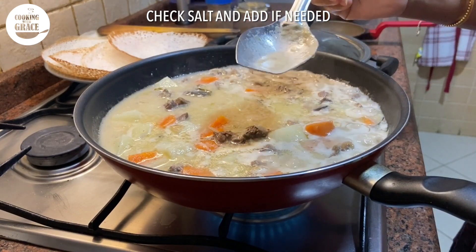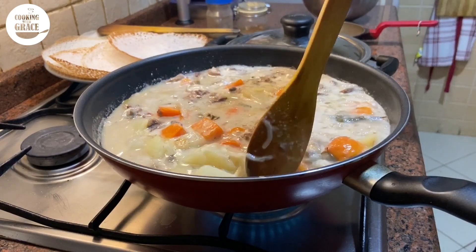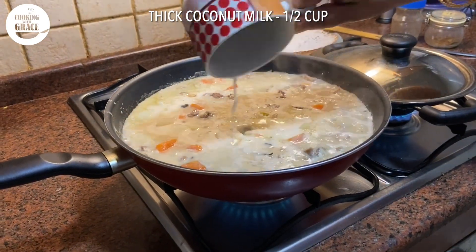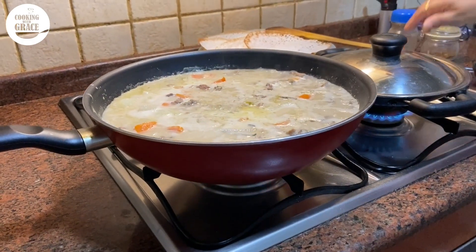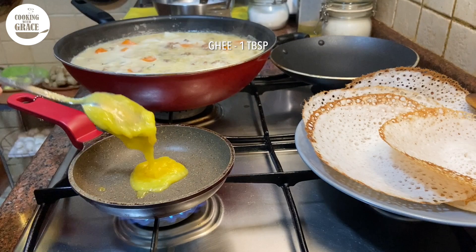Check for salt and add if required. After about two to three minutes, adding half cup of thick coconut milk and immediately switch off the burner just before the boil.